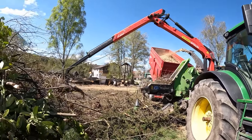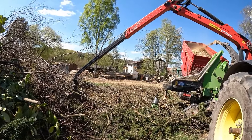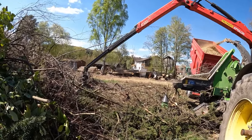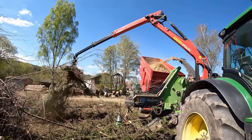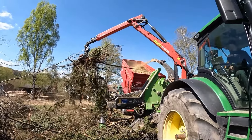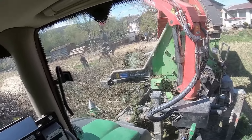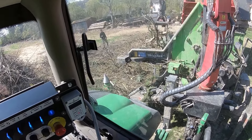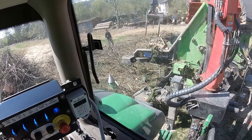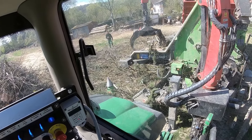Der Boost – er hat so einen Boost, dass er dann 300 PS hat – aber der kommt erst, wenn man 1 km/h fährt. Also auf der Zapfwelle hat er dann nur die 250 PS. Aber ich muss sagen, er braucht es, je nachdem, was er für Material hat. Heute ist eigentlich, sage ich mal, liegendes Material. Da hat er jetzt nicht so Kämpfe, waren hier auch ein bisschen bei niedrigerer Drehzahl. Damit der Kraftstoffverbrauch nicht so hoch ist.